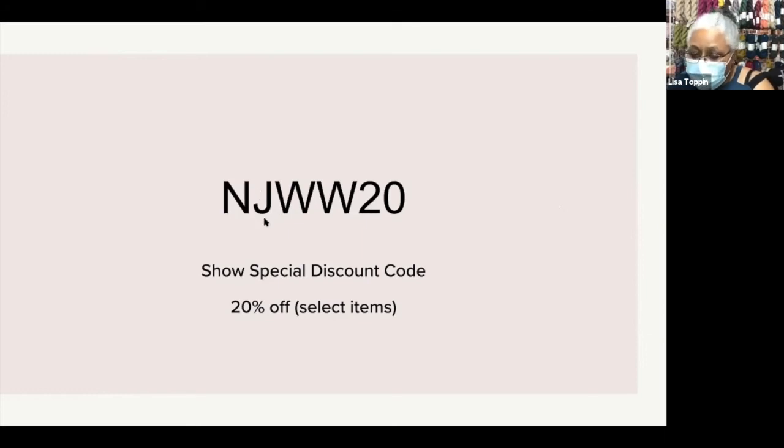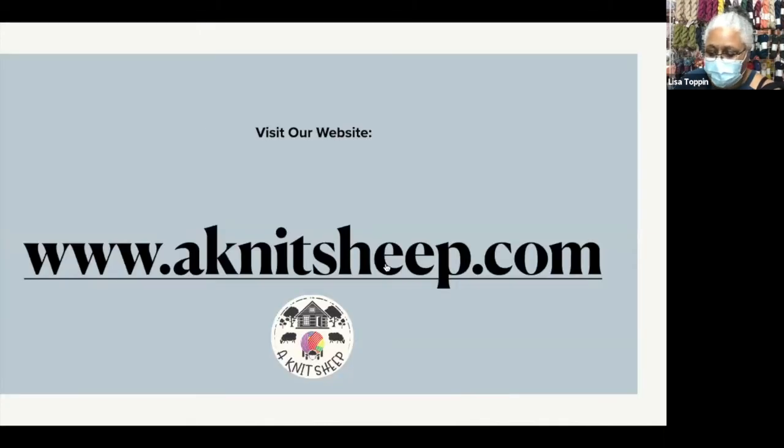Once again, the discount code is NJWW20 and you will get 20% off select items. Shipping is free. My website is www.knitsheet.com.